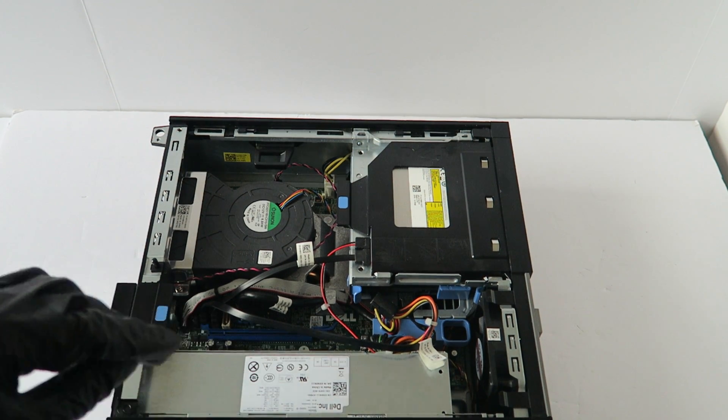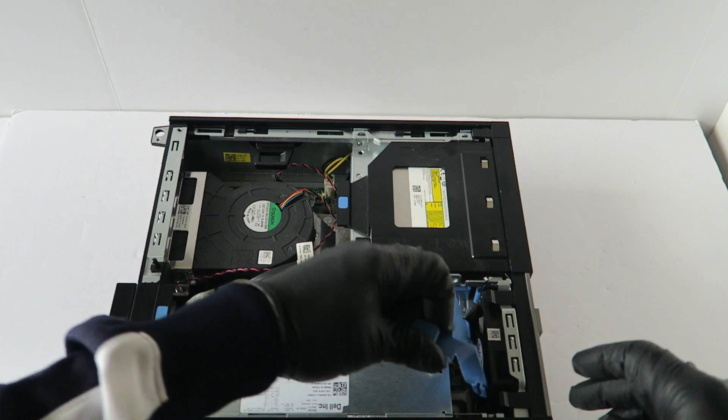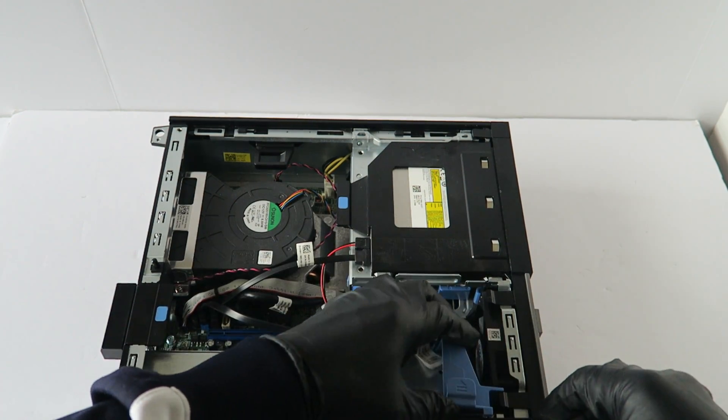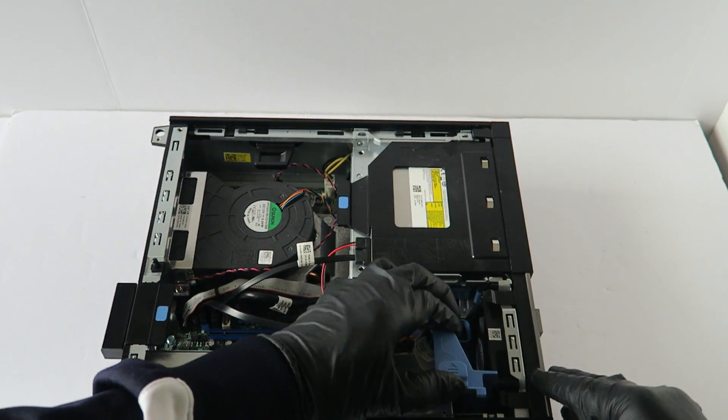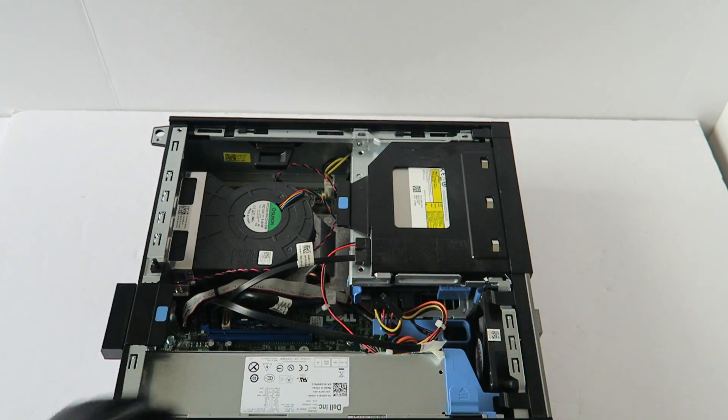And you are done. Now install back the blue bracket right here, just like that, and you are done. Then put the side cover panel back on.